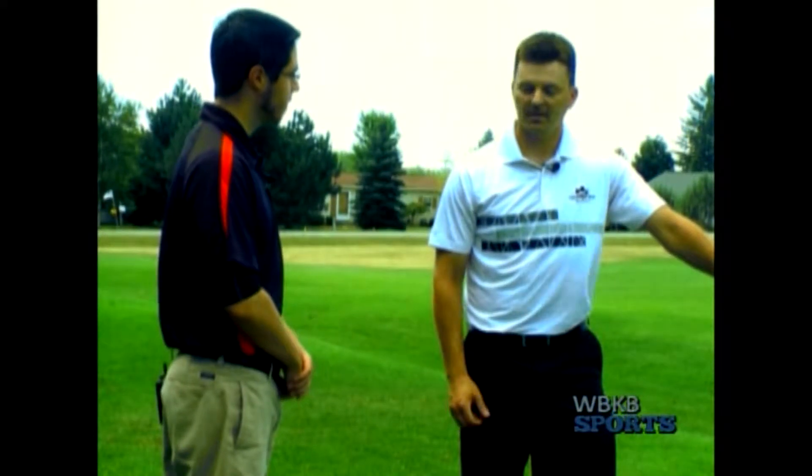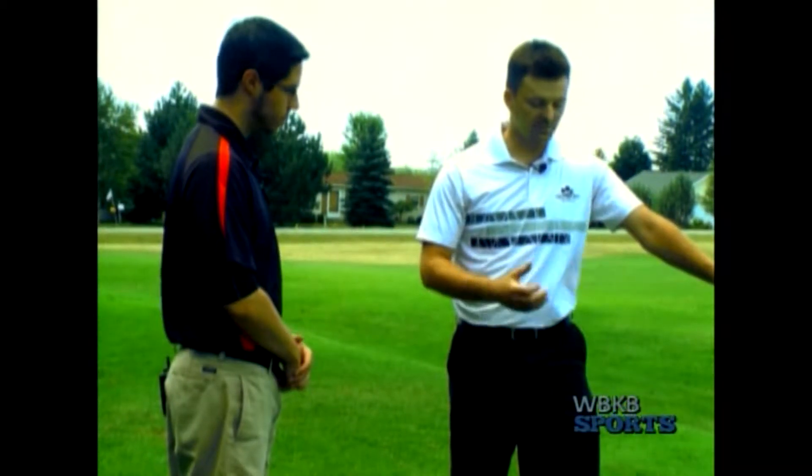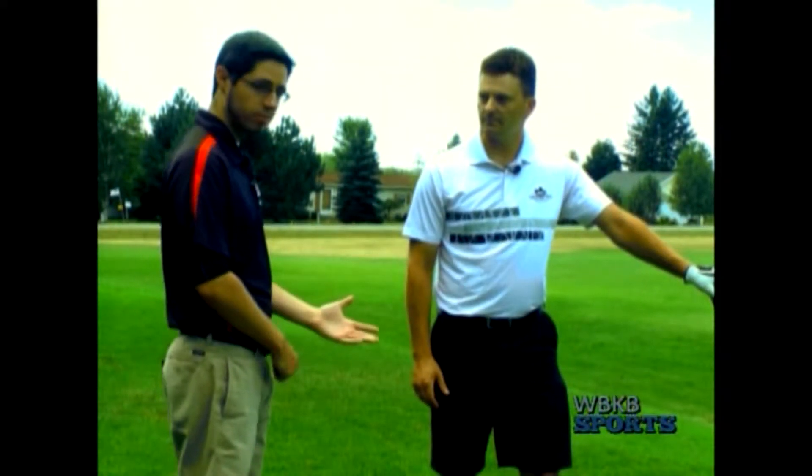So first, obviously, with that big approach to setting up this tee shot — what is it that we want to focus on? I think the setup is just as important as the swing itself. So we're going to go through the setup features and then we'll get into a little bit of the swing, show you the follow through down your line, and I think that'll help you out.